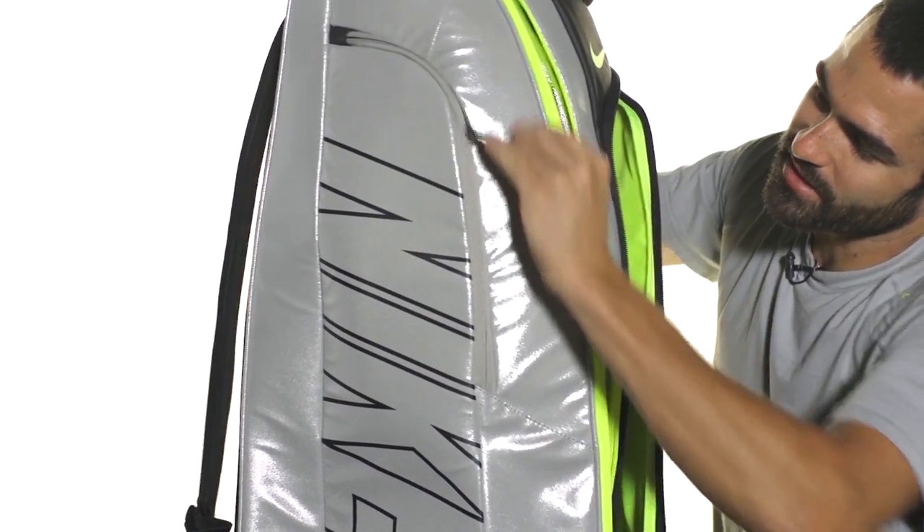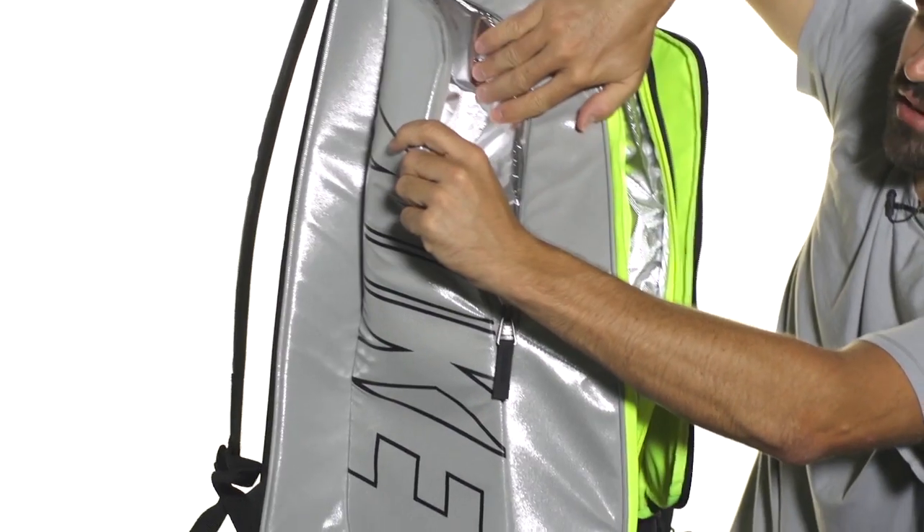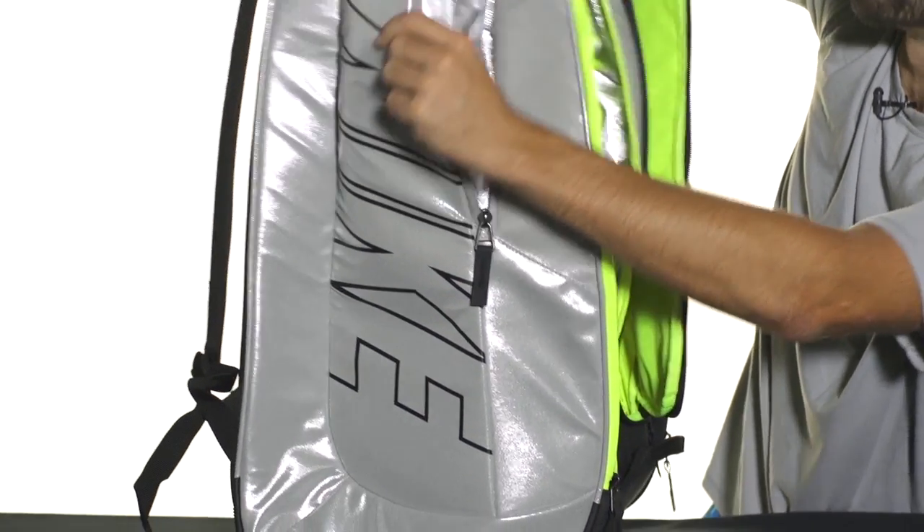You're also going to get an accessory pocket along the side that's climate protected and insulated — great for keeping a water bottle nice and cool.